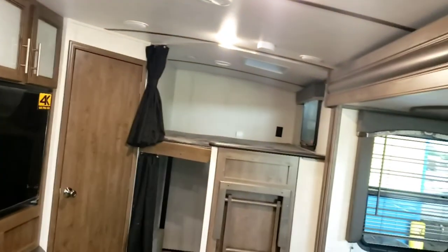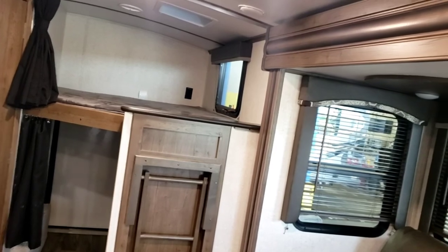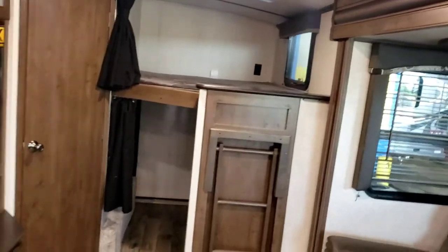All right, that concludes the video walkthrough of your Keystone Cougar. Hope you guys enjoy using this trailer — I really like the setup on these and hope you do too. Hope you found the video informative.